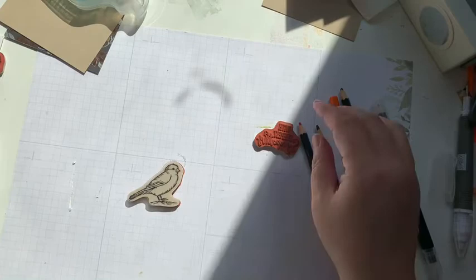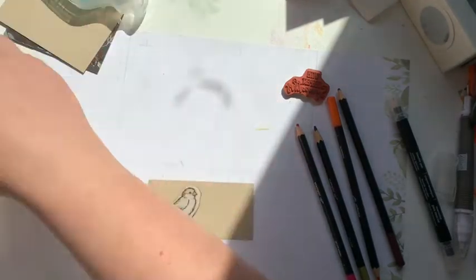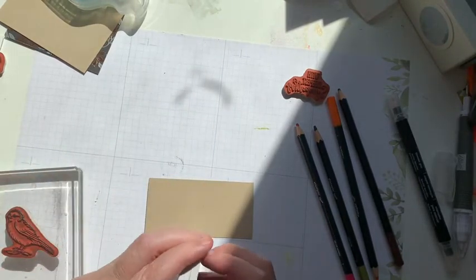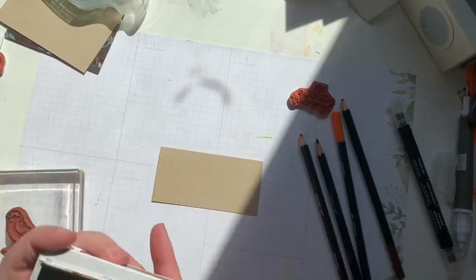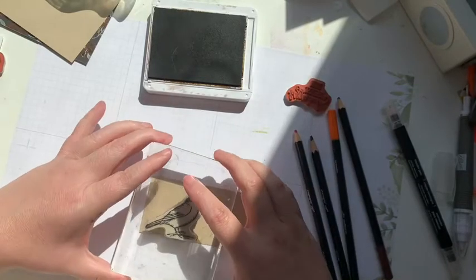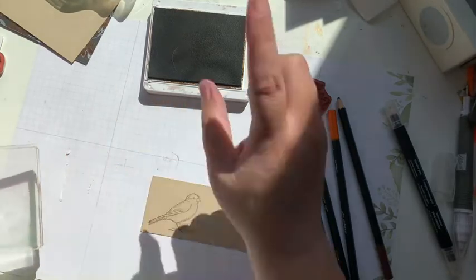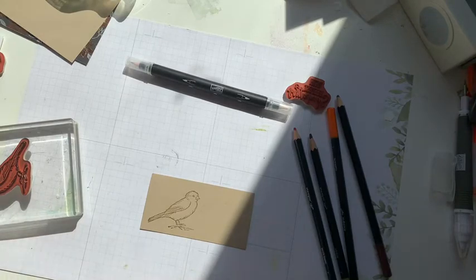For the second one I'm going to be using the smaller bird and a different sentiment. I have a piece of paper that's a little bit smaller but my bird does fit. I'm going to be using soft suede for this one. Normally when you're doing anything water-based you don't want to use a water-based ink — normally I would use Stazon for this — but because I want to pick up a little bit of color I'm going to use the soft suede ink. I've got my blender pen and a couple of colors of my pencils.